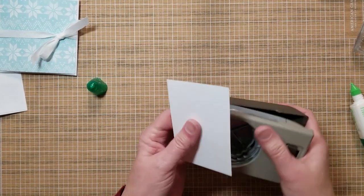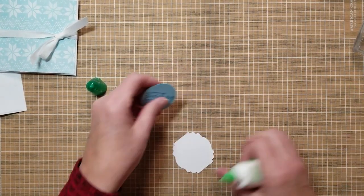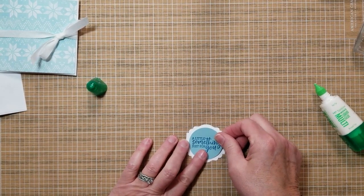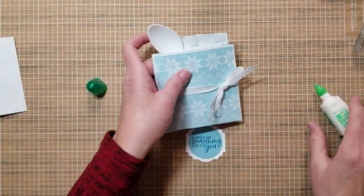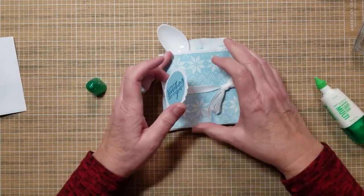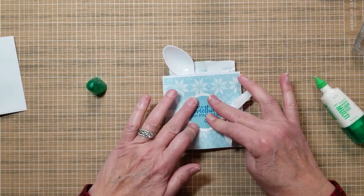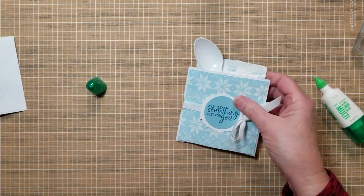We're also going to use a Label Me Pretty punch to back that with — you can use a punch and saying of your choice. Since it's after Christmas I was looking for something about a warm and toasty treat. I got ink on my fingers. You could use dimensionals, or I'm just going to add glue to the top and bottom of this. And your packet is done.